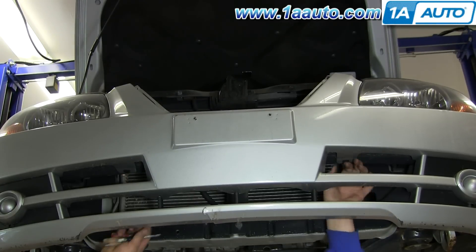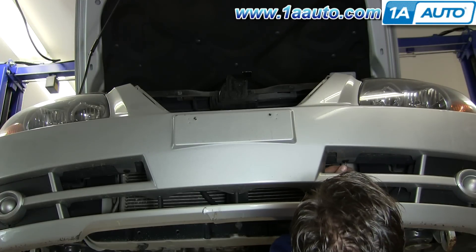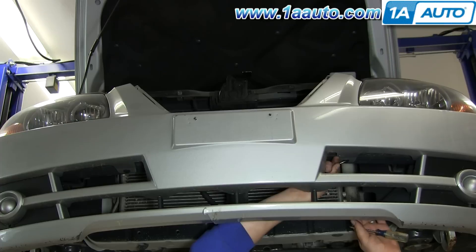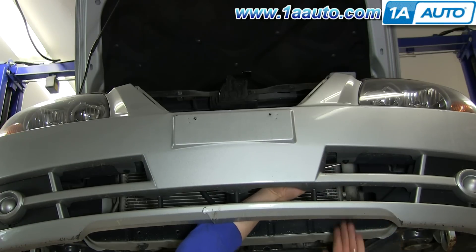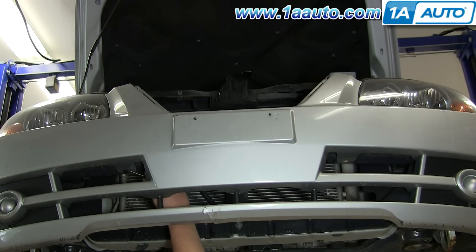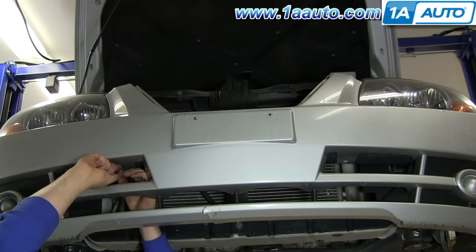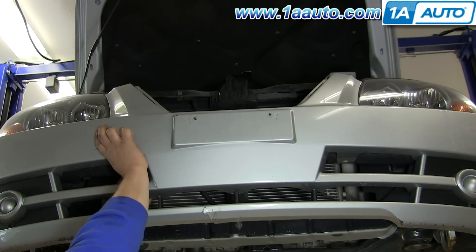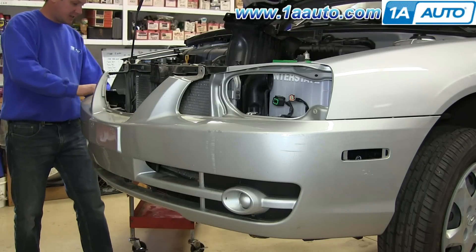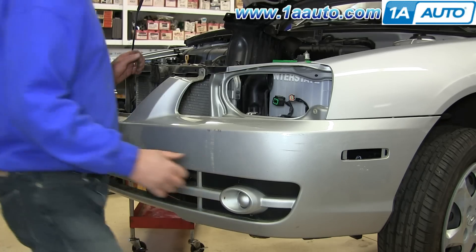Then there are also two more fasteners that you get to from up underneath. Our car did not have a lower splash shield, but sometimes you'll find that there's a splash shield that pretty much connects the bottom of the bumper cover to the bottom of the radiator support. I'm not sure if that's how they come or if you may encounter one that you need to remove some fasteners and take off. Grab on the end of the cover and give it a gentle pull. Do the same for this side.